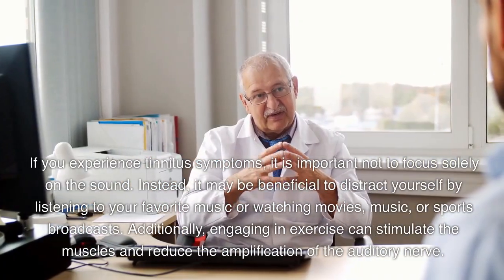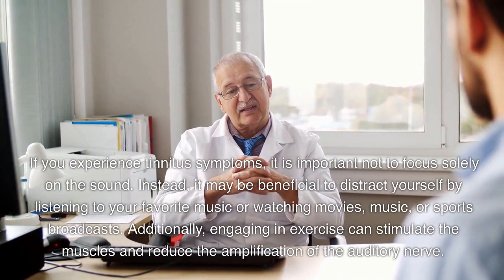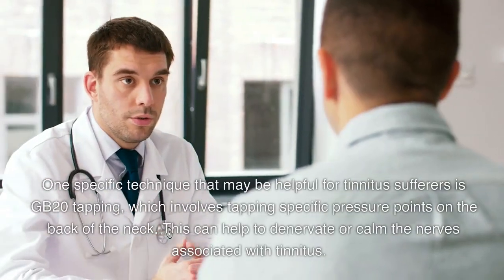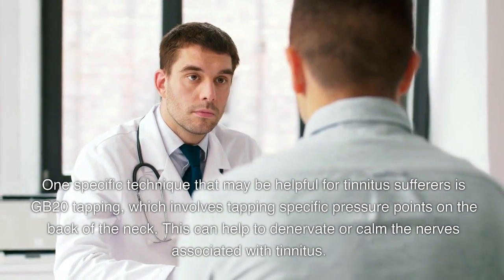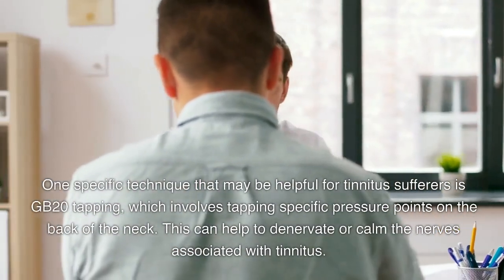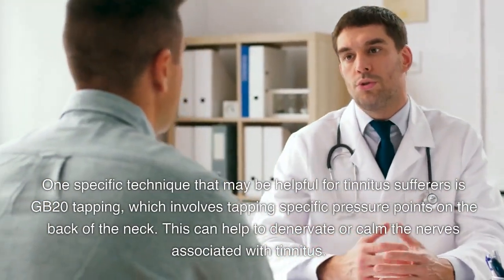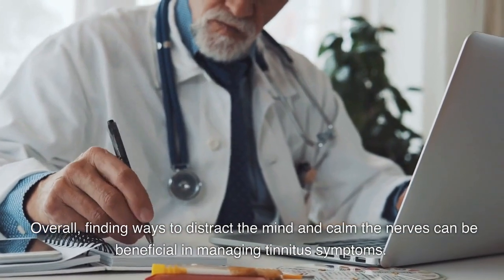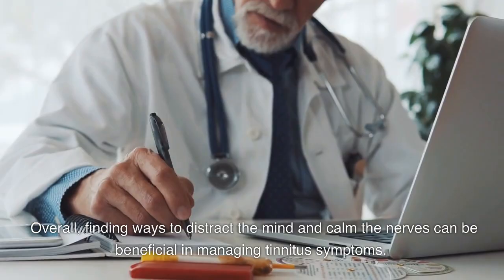Additionally, engaging in exercise can stimulate the muscles and reduce the amplification of the auditory nerve. One specific technique that may be helpful for tinnitus sufferers is GB20 tapping, which involves tapping specific pressure points on the back of the neck. This can help to denervate or calm the nerves associated with tinnitus. Overall, finding ways to distract the mind and calm the nerves can be beneficial in managing tinnitus symptoms.